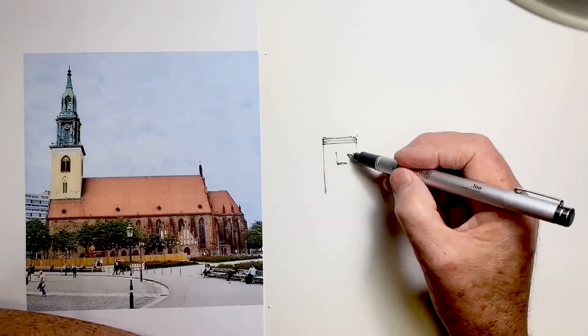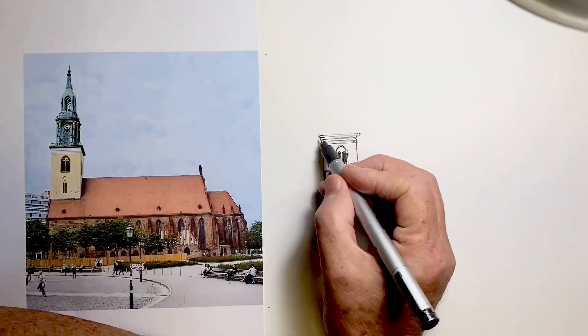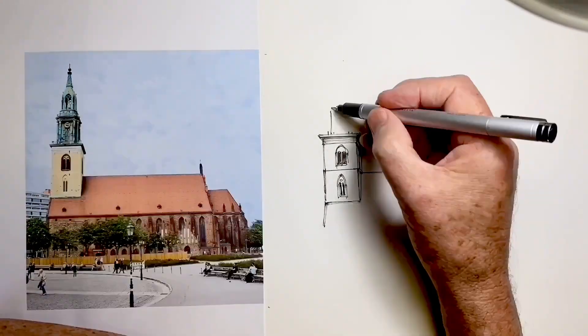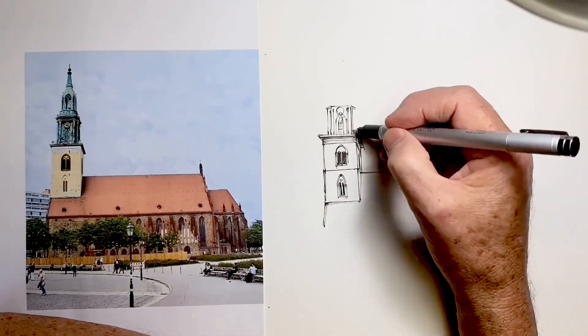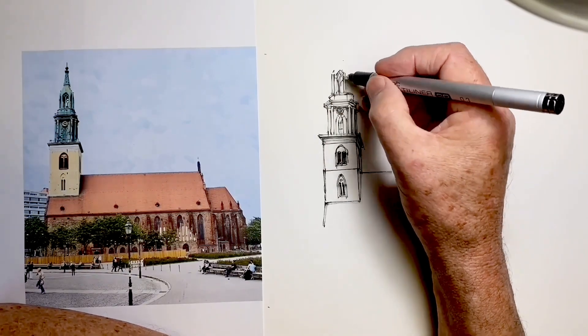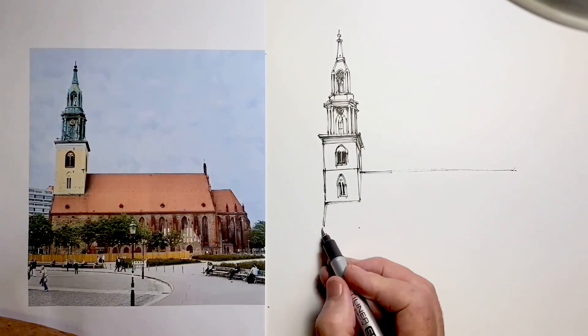Our subject is the Marienkirche in Berlin. My advice, if you want to draw this as well, is that you watch the video, listen to my explanation of my thought processes, but that you then put the video to one side, print off a copy of the reference photo — it will be on my YouTube community page — and do your drawing.